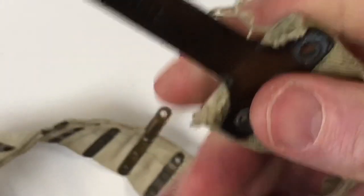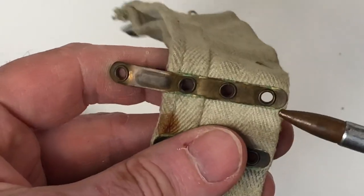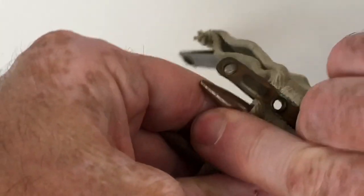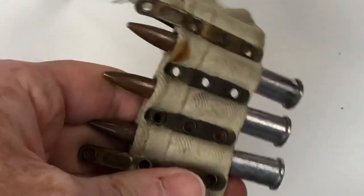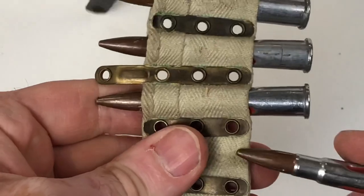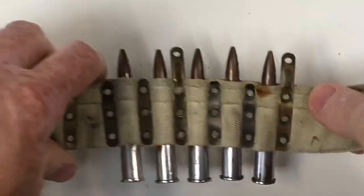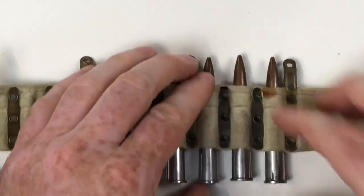It's a series of brass strips that provide the spacing for the belt, and they are repairable — the rivets and strips are carried in the spare parts kits. It can be filled by hand, as you can see here using some drill rounds, and it also works in the belt-filling machine seen in other videos. This belt saw service right through to the end of the Vickers' life, particularly for training. The Australians carried on using it in action until the 1950s.